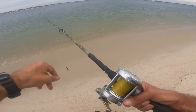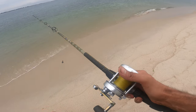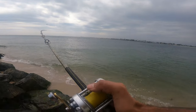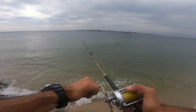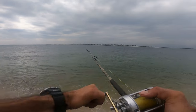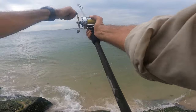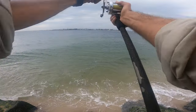Hit those fluke way out — sometimes they'll be in close, other times way out. So I'm focusing on the far range, which is why I'm working with this rod today. I'm not sure what's here — probably a big robin. Yeah, that's a big robin.